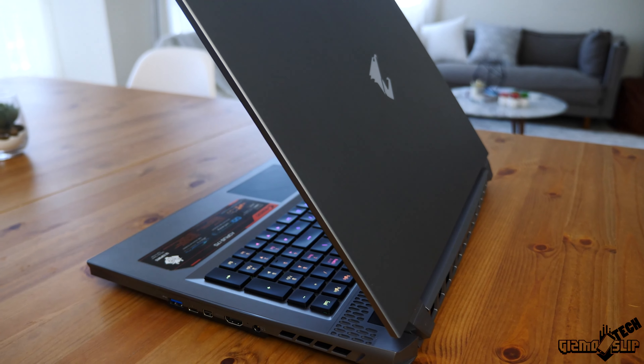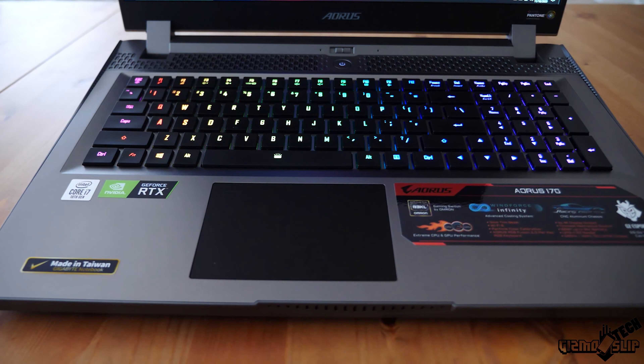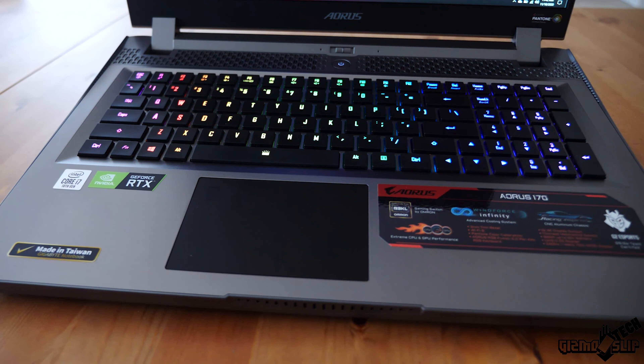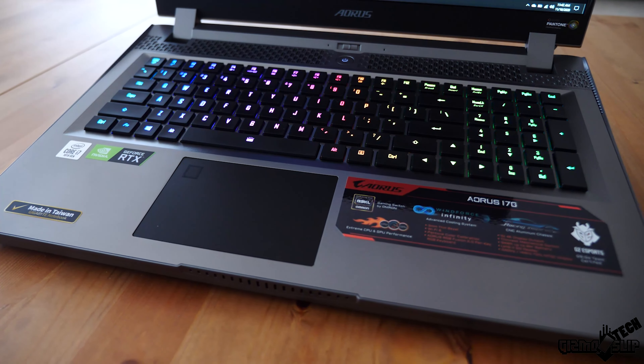The other major feature for this machine that you typically don't see on gaming notebooks is the mechanical keyboard with deep travel. Take a listen to this keyboard for a second. Pretty awesome sounding keyboard if you love mechanical keyboards.